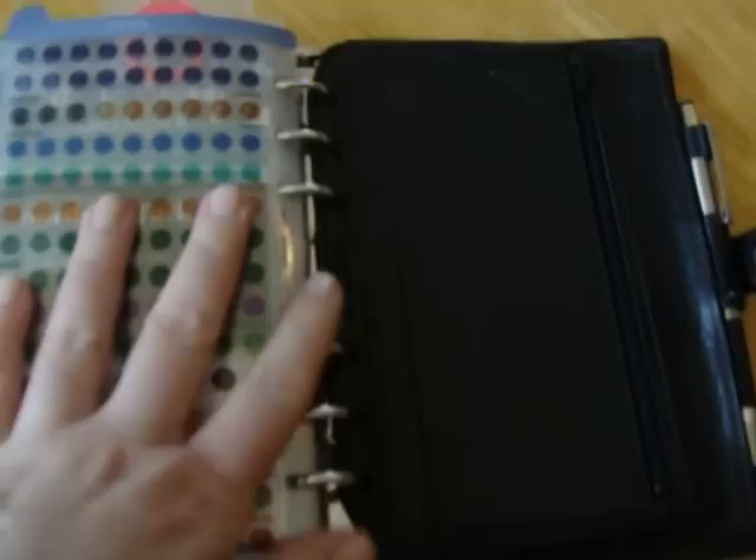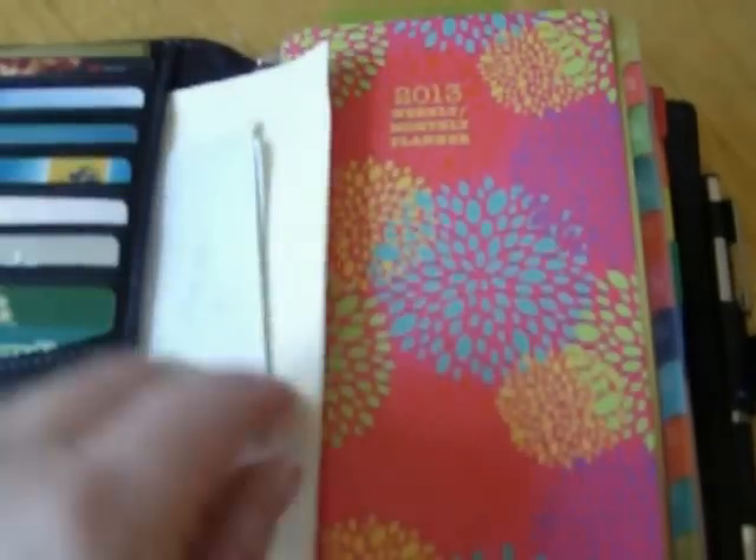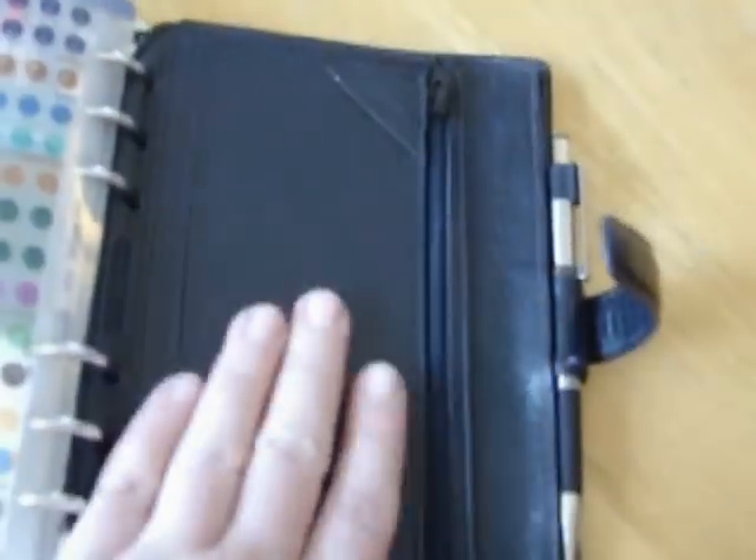Something else I ordered was this checkbook holder — really more like something you could use for change or money. The Holborn is wonderful with so many zipper pockets, but too much change makes it really bulky. I put American money in here, then receipts I need to save, gift certificates from my birthday and Christmas. In the back I have my passport, Canadian money on one side, and change in that holder.